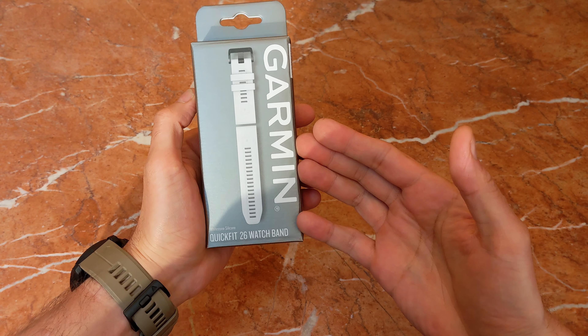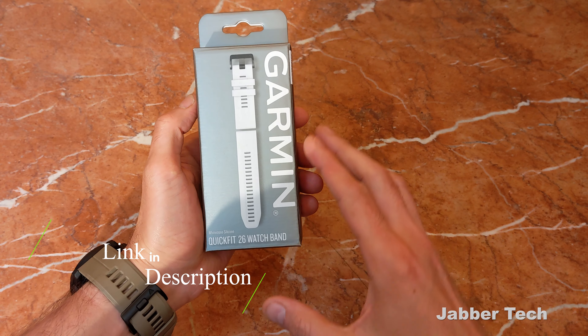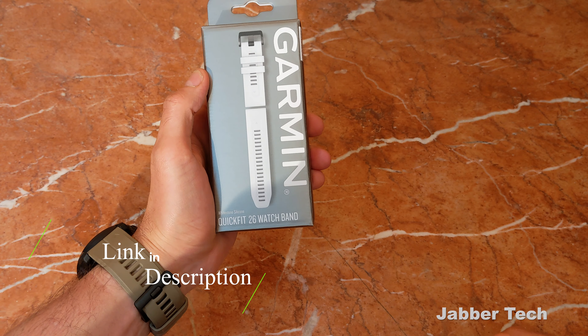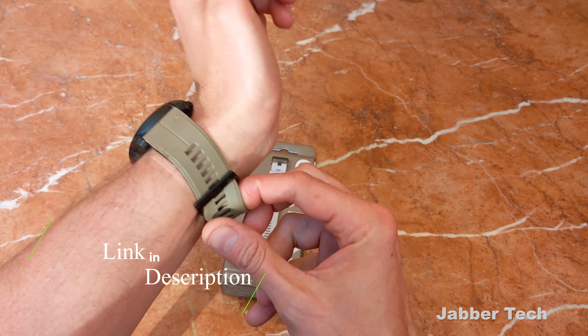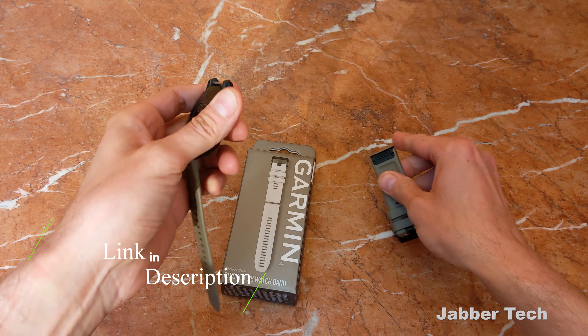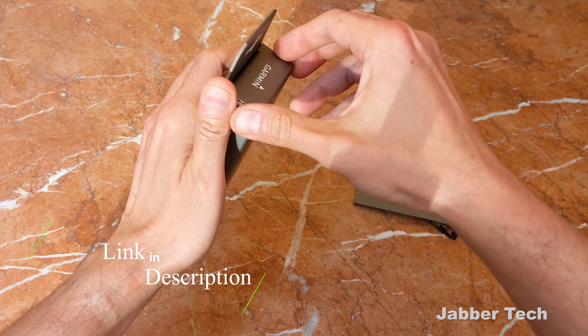Finally, Garmin has made a QuickFit 26 millimeter band in white — something I've been super excited for, especially as summer's rolling around. The QuickFit 26 millimeter is going to fit your brand new Tactix 7 and your Fenix 7X. With QuickFit it's really easy to remove your old bands — if you've got a Garmin watch, you already know.